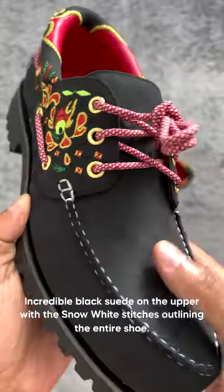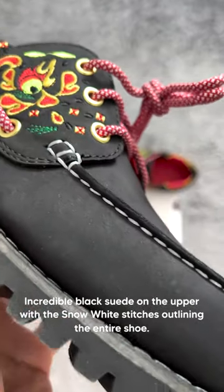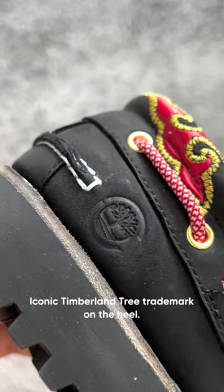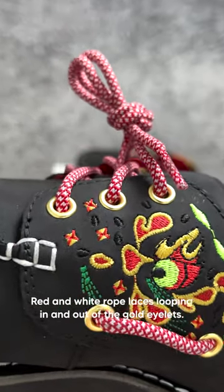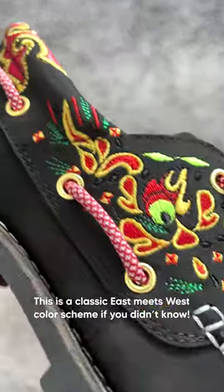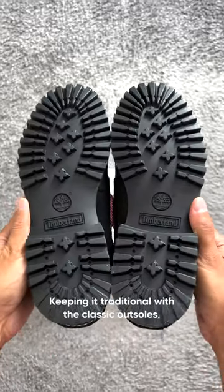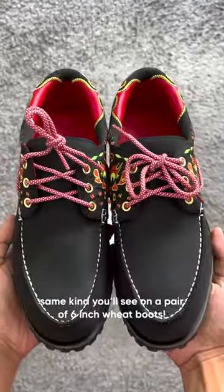Back to the Timberland. Incredible black suede on the upper with the snow white stitches outlining the entire shoe. Iconic Timberland tree trademark on the heel. Red and white rope laces looping in and out of the gold eyelets. This is a classic east meets west color scheme if you didn't know. Keeping it traditional with the classic outsoles — same construction you'll see on a pair of six inch wheat boots.